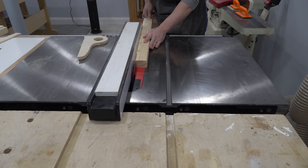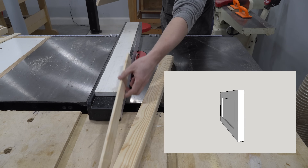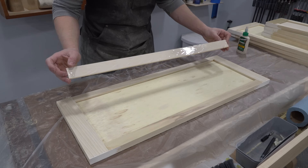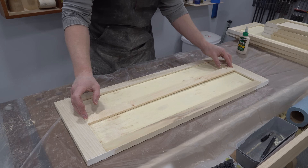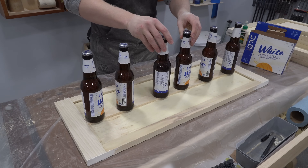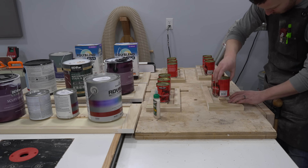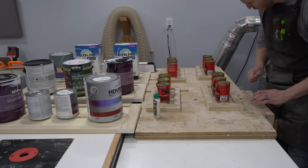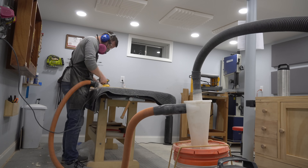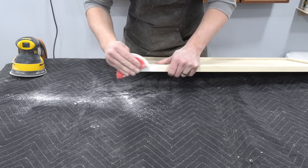Since the drawer handles will be bolted through the quarter-inch plywood panel, it's important that the void between the drawer and this panel be filled. Otherwise the drawer handle will deform the panel if the bolts are over-tightened. To solve this, I ripped some scrap 2x4 construction lumber to the necessary thickness to fill the gap and glued it onto the back of each drawer front. To prep for painting the drawer fronts, I lightly sanded all of the surfaces especially the sharp edges, then primed and painted with a roller. Again, a paint sprayer probably would have been a better method here.